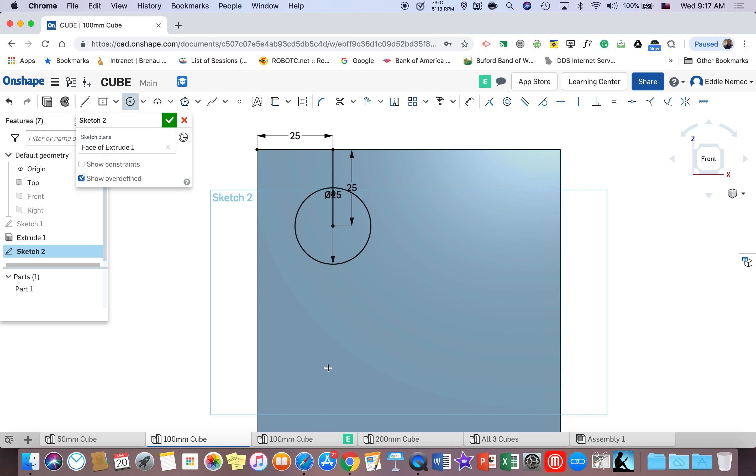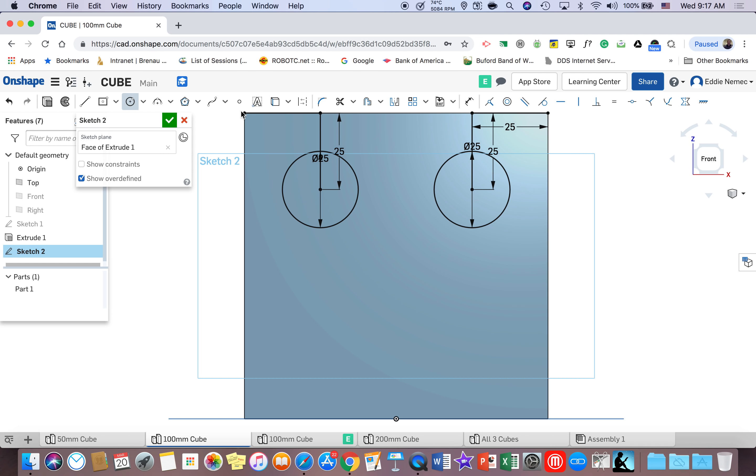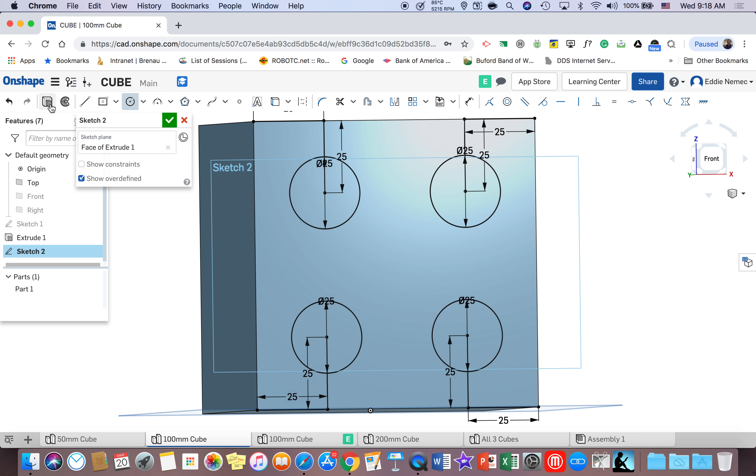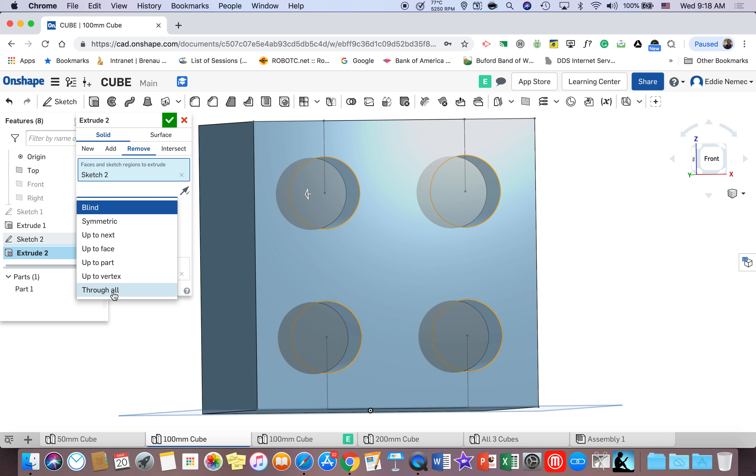I now have one circle, but I still need circles in three other positions. I'm going to show you three ways to achieve this. The first way is to repeat everything — go to the top right corner, go over 25 millimeters, hit enter, go down 25 millimeters, hit enter, and draw another 25 millimeter circle. This process will take a while, but I'll keep doing it to demonstrate. After placing all four circles this way, go to extrude, remove, through all, and hit check. That works, but it was tedious — a lot of drawing and a lot of typing.